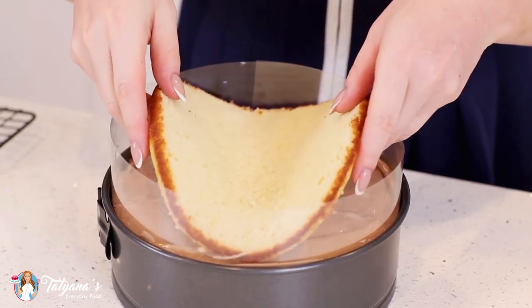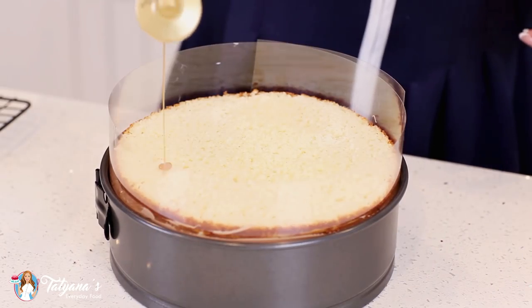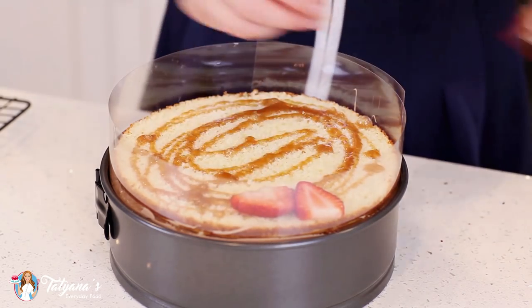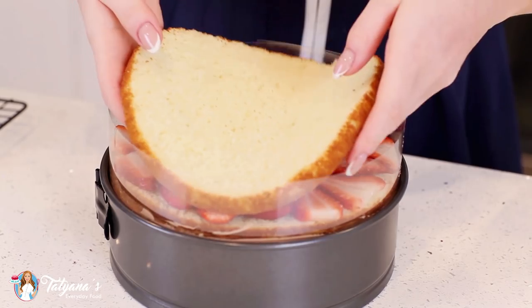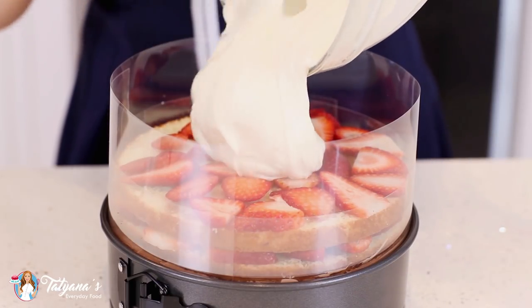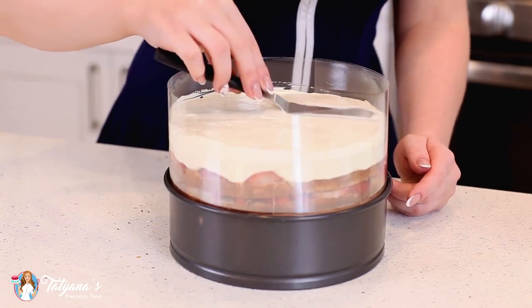Top this layer off with the first half of the vanilla cake layer. Just give it a nice squeeze to make sure it's nicely settled in there. Then drizzle this layer with caramel and add more strawberries. Then pour that white chocolate cheesecake filling over the top and grab a little offset spatula to level off the top.